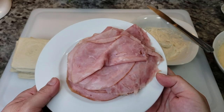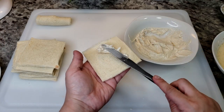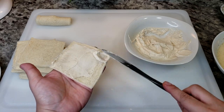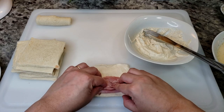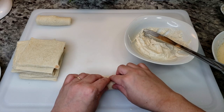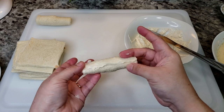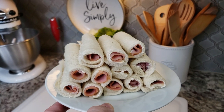Now I'm ready to roll these up. I have 12 slices of thinly sliced deli ham. I'm going to spread a thin layer of the cream cheese mixture onto each slice of bread, then add one slice of ham and roll it up. Once you finish the roll, you want to make sure the bread is touching the cream cheese to keep it sealed. Repeat the process until they are all rolled up.